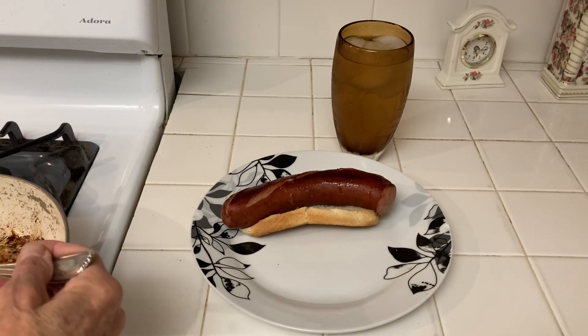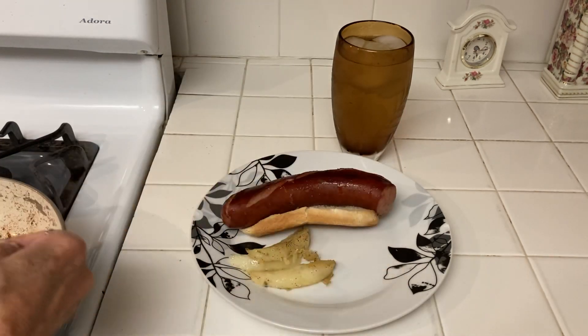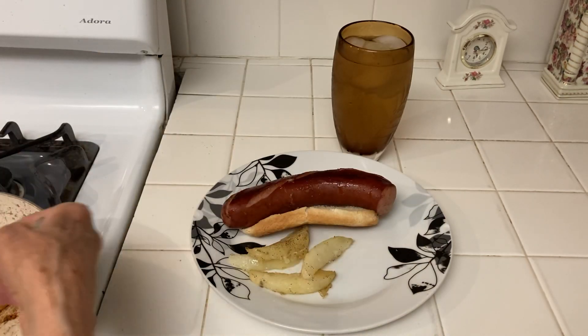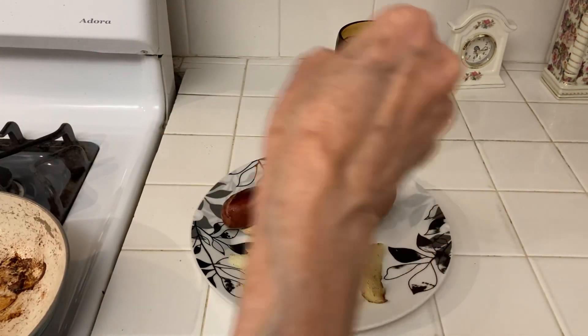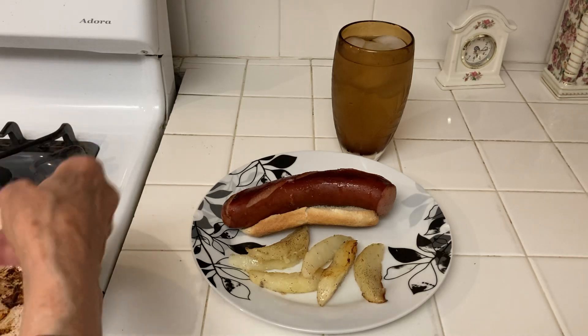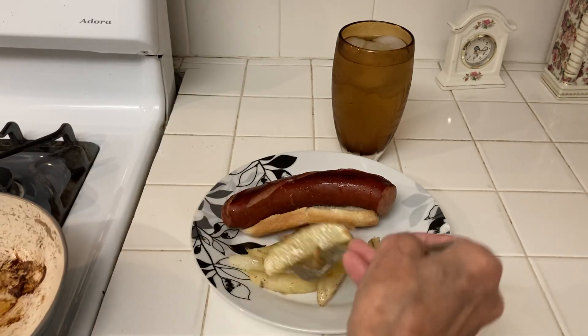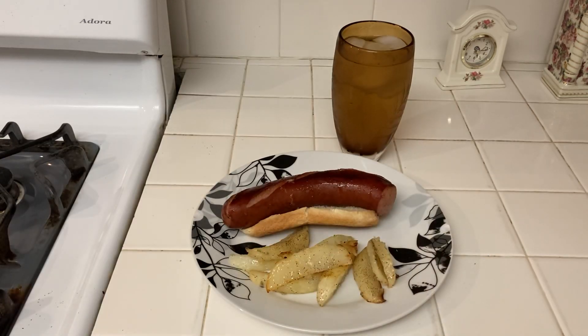The reason I wasn't very hungry is because I ate all of the cinnamon rolls. I love cinnamon rolls and I just kept eating them until they were all gone, so it took me a while to get hungry. I will have a little mustard.